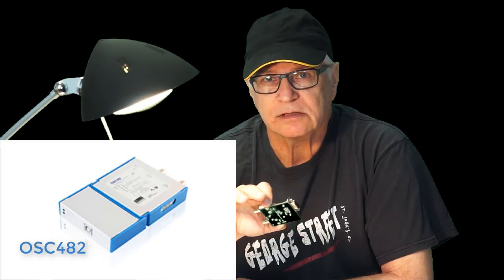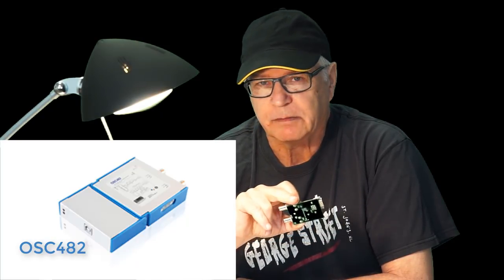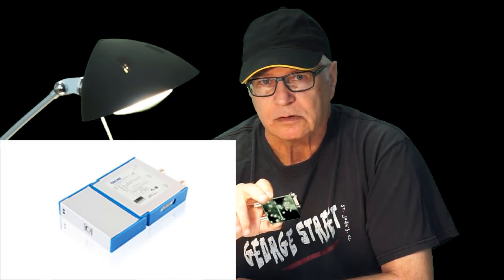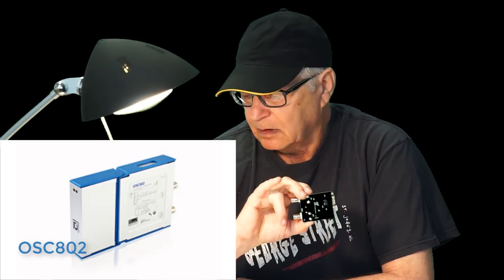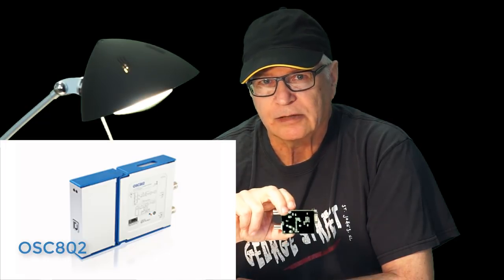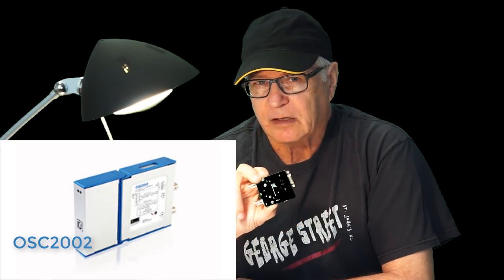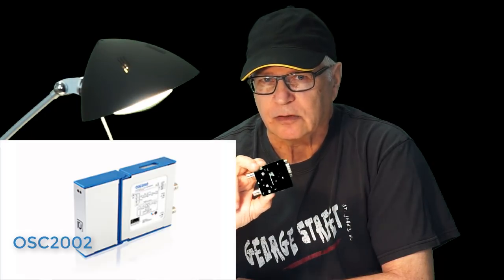Loto has three models in its oscilloscope lineup. The OSC-482 is 20 megahertz bandwidth, 50 mega sample per second, with Windows and Android support including the 8scope automotive module. The next is the OSC-802: 25 megahertz bandwidth, 80 mega sample per second, with Windows and Android support but without the 8scope automotive module. Finally, the OSC-2002 is 50 megahertz bandwidth, 1 giga sample per second, with Windows support only and no Android support as yet. That model is really targeted at the electronics enthusiast.